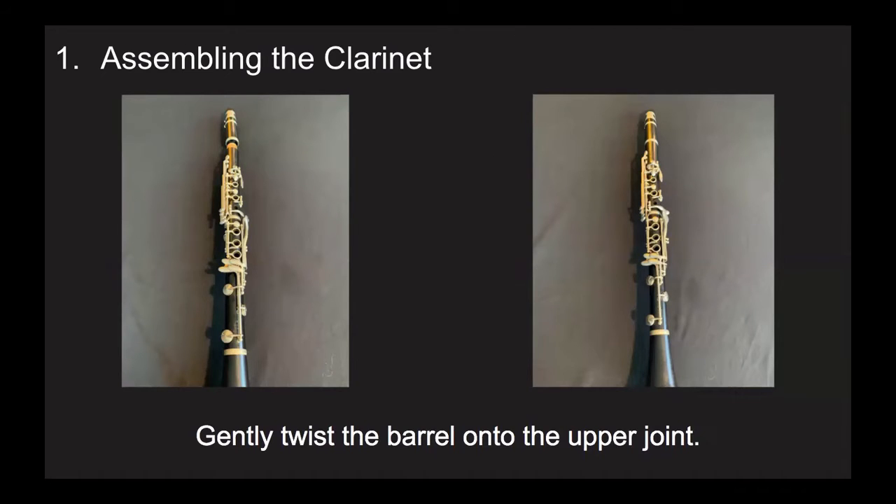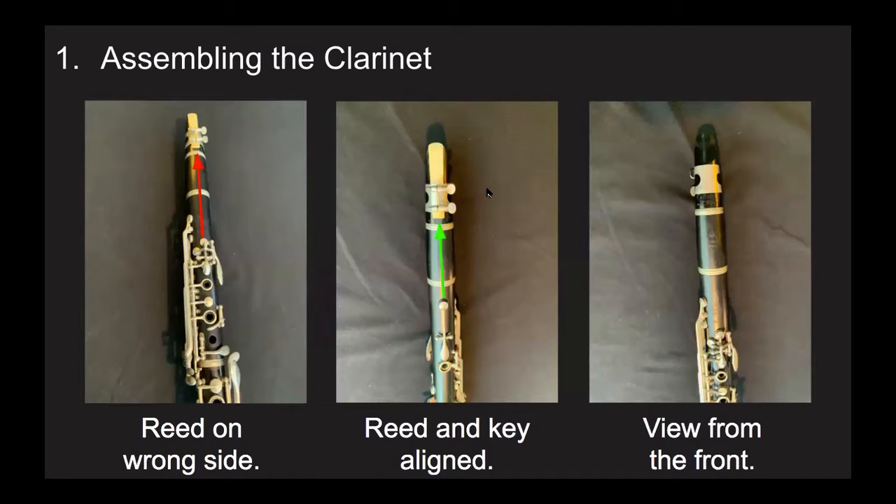Check to make sure that the cork on top of your upper joint is sufficiently greased. Gently twist the barrel onto the upper joint, avoiding gripping the silver bars and keys as you twist because you don't want to bend them. When you're done twisting, the center of your reed should be aligned with the center of your thumb hole and register key. The picture on the left shows the reed aligned with the front tone holes, which is incorrect. The picture in the center is the correct alignment of the reed with the back thumb hole and register key. The picture on the right is also correct — it's just what it looks like from the front of the clarinet.